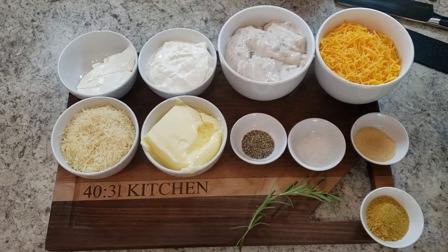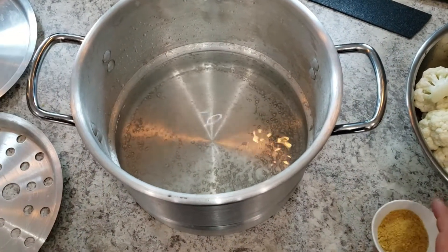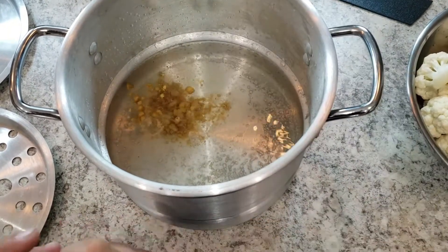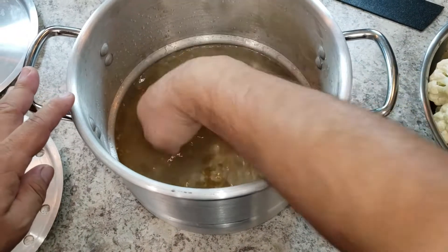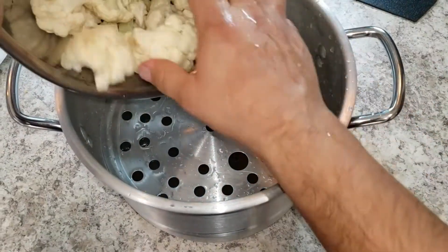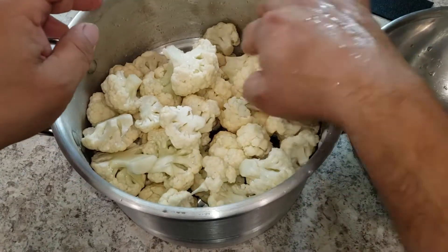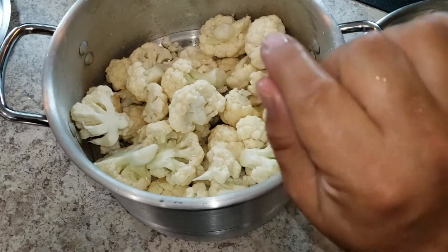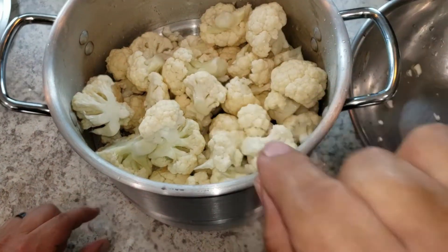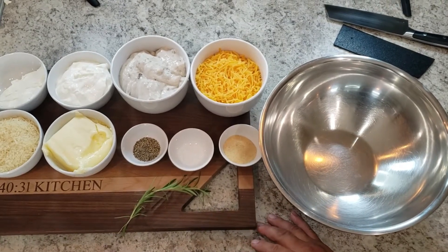The next step is to get the cauliflower into the steaming pot to get them nice and fork tender. Put a little chicken bouillon in the water — you can also use salt, pepper, or seasoned salt, whatever you like. Use your hands, put in your strainer, and add your cauliflower, broken down to an appropriate size. We're going to steam them for about 30 minutes. When you think it's ready, get a fork — if it goes through nice and easy, you're good to go.